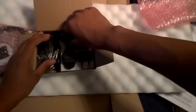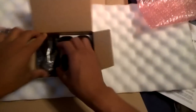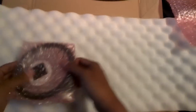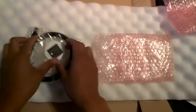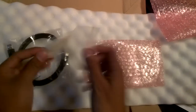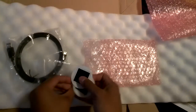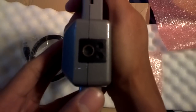These seem like international plugs for the various countries it'll be shipped out to, a standard charger power cord, and here's the USB plug. Everything seems extremely well packaged. And these must be the cards that you use when you're scanning objects.